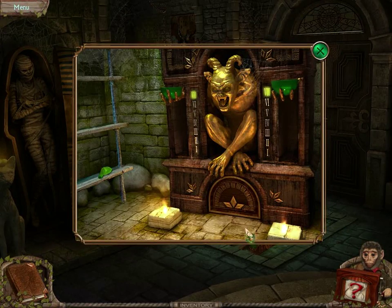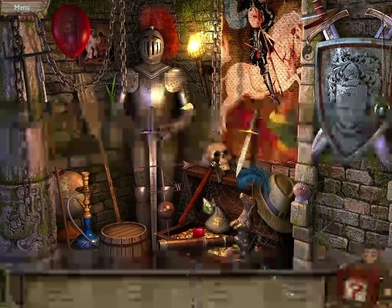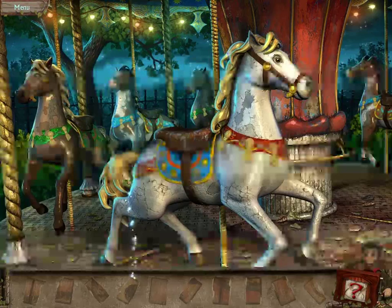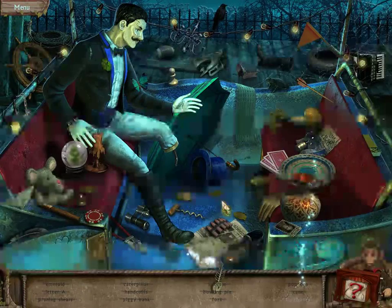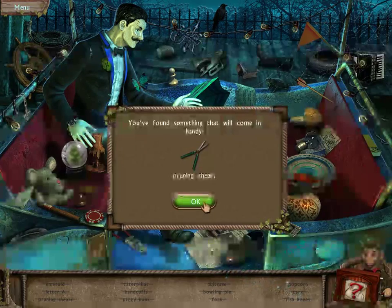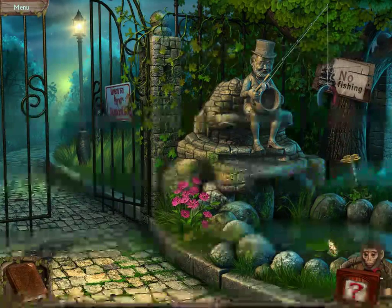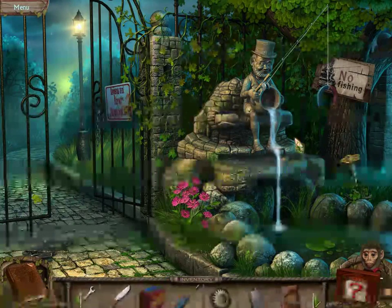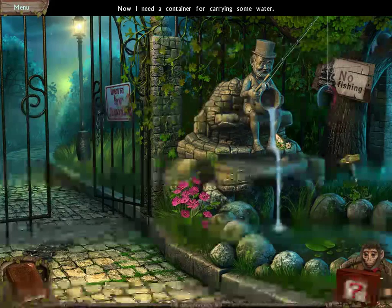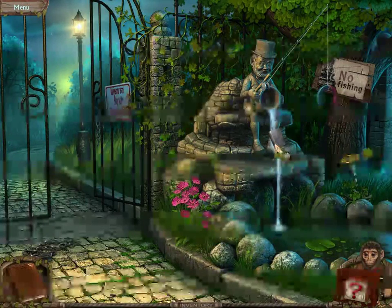We found this underground little temple and solved a hidden object scene to get a flask. We were able to put pieces together to get a fragment. Then another hidden object scene to get the gardening shears. We trimmed the roses, turned on the valve, got the water working, and used the flask to get water from the fountain.